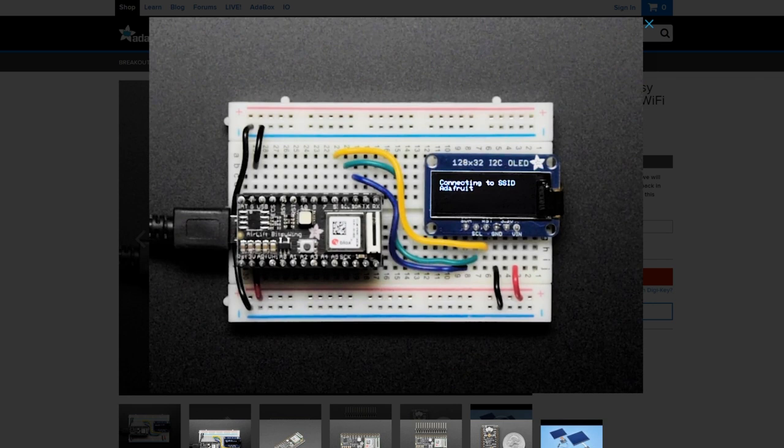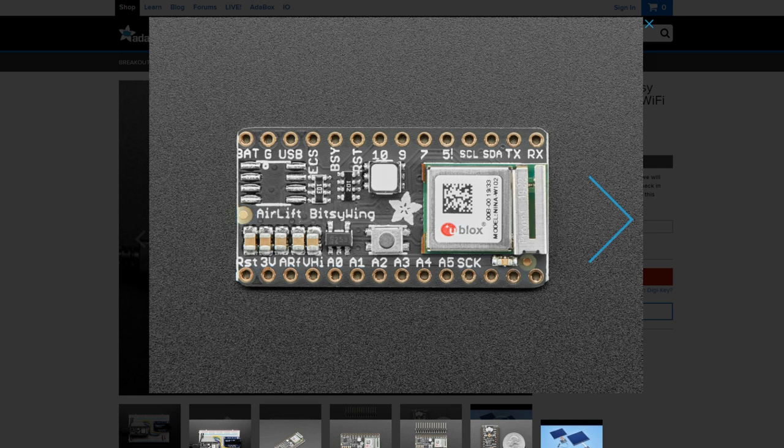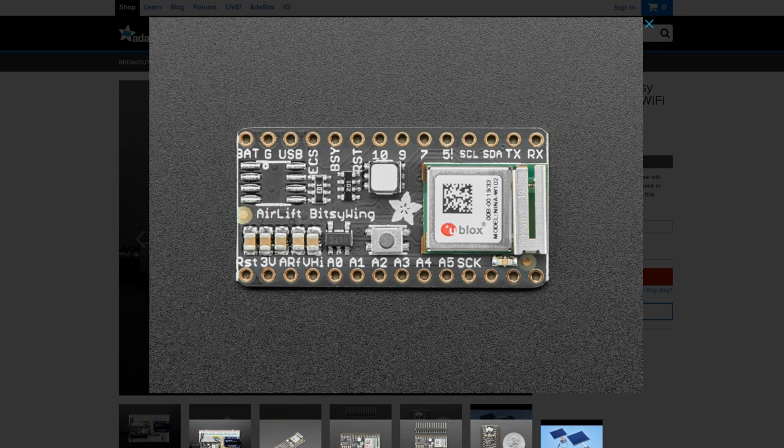Over on Adafruit, I also saw that there's a new member of the Itsy-Bitsy family — the Itsy-Bitsy AirLift add-on. The AirLift add-on extends the Itsy-Bitsy with Wi-Fi capabilities. This board quickly became one of my favorite boards for LED and other wearable projects — the single 5-volt GPIO pin made it a dream for controlling NeoPixels. Adding Wi-Fi connectivity to this board should lend it to some great new projects.